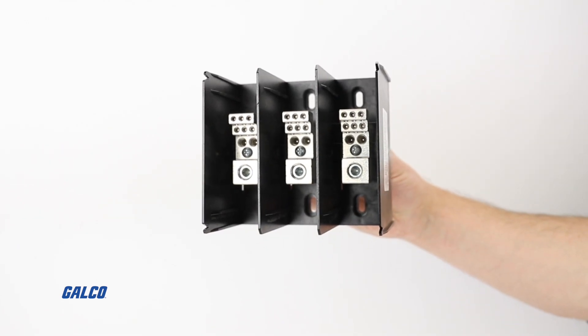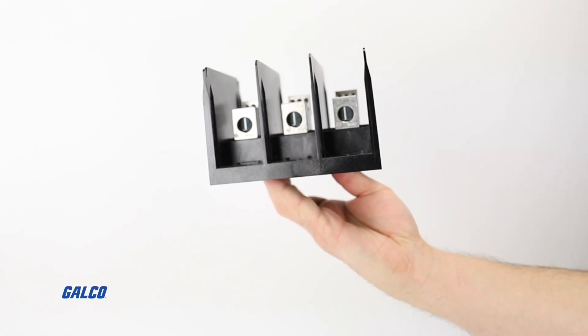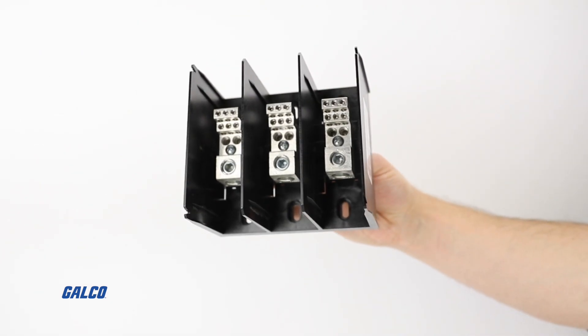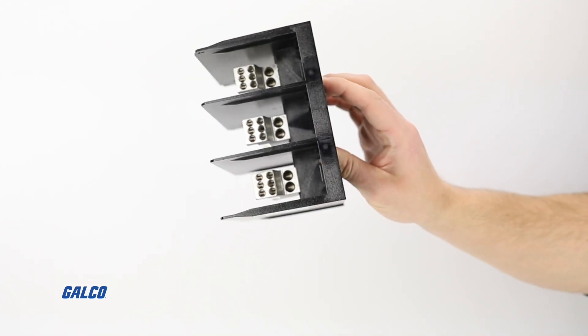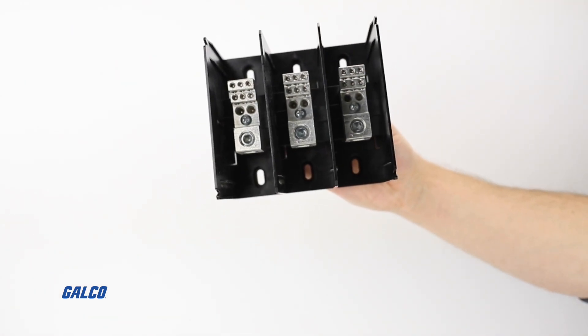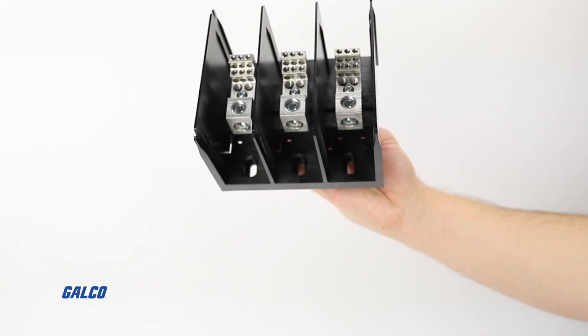With thermoplastic housing, these open-style distribution blocks have the option of a snap-on cover and help manage power wiring and branching, as well as provide tap-off points. They boast multiple wire ratings and are flexible standard wire compliant.